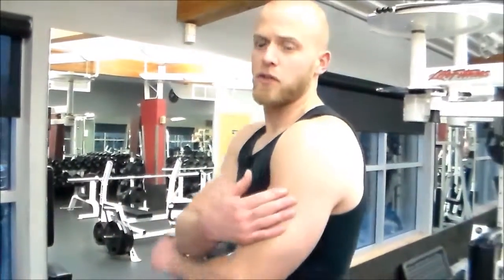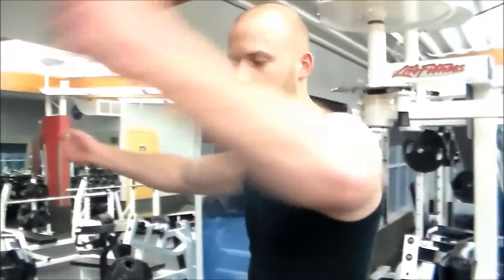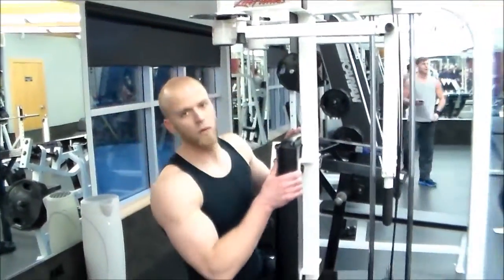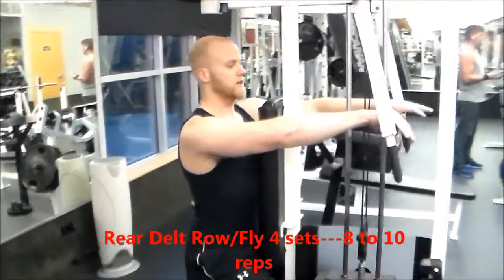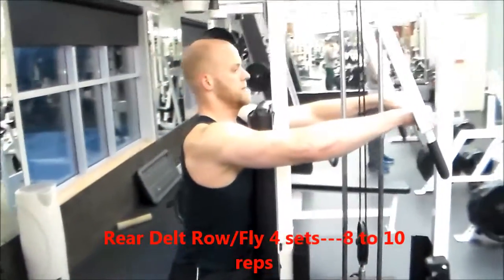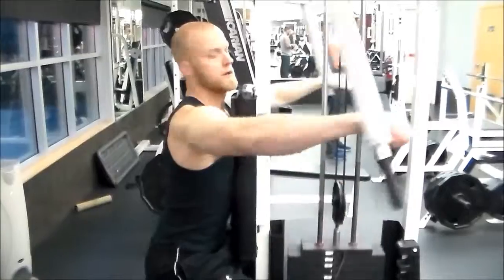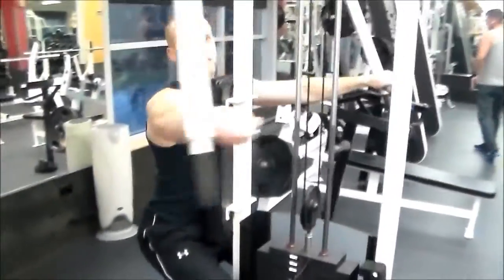Last workout I do for shoulders is the rear delt row, targeting the third head — the rear deltoids — using this machine right here. Usually you're going to use it as a pec fly machine, but if you put the adjusters up front, you can do a rear delt row with it. You're sitting in the opposite direction, hands on the handles, pulling backwards. Breathe out as you pull it back — feel that burn!